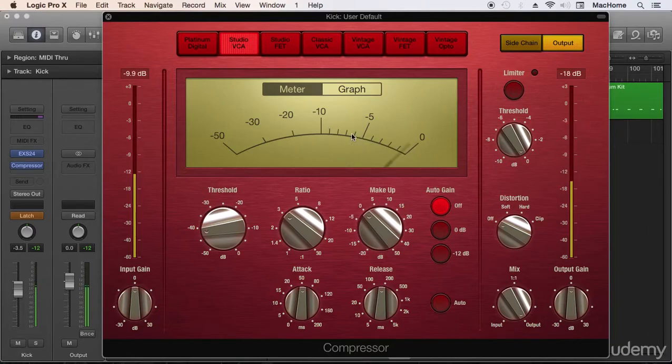We are reducing around five to six dBs here, and here we are not reducing anything, and here we have so much more compression — that's a lot. So we want a moderate compression to catch the peaks. I think around three to four dBs of gain reduction is a good starting point.